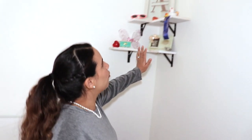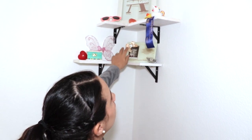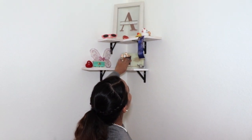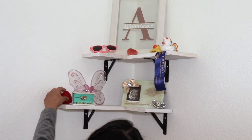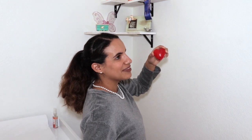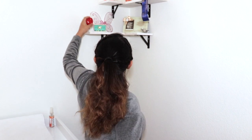In this corner I got some floating shelves just to set cute decor on. I have a little picture of her, her ultrasound, her little name, a little treasure box, and this is her heartbeat recording from when we first found out she was a girl.